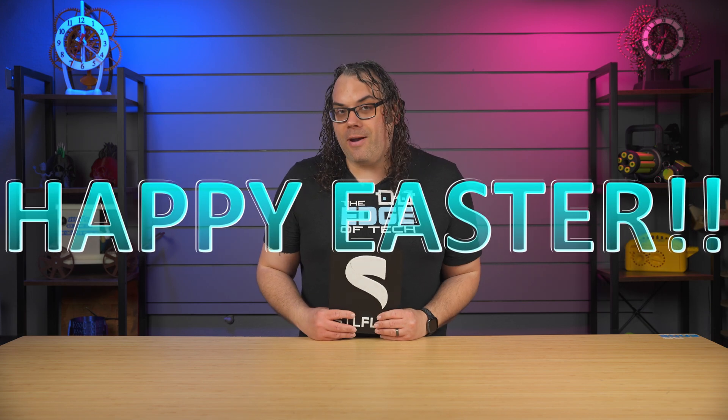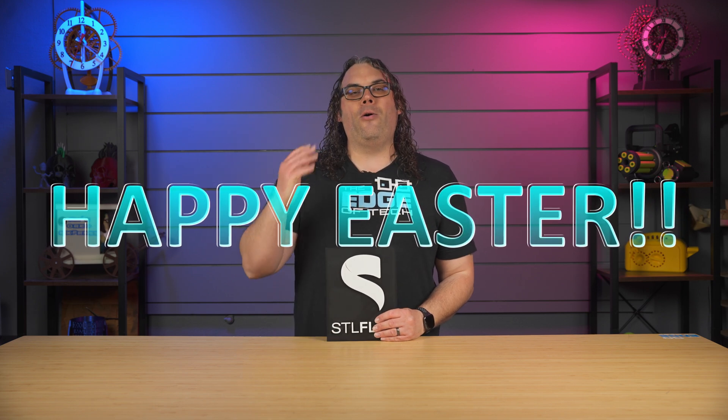First, I want to say Happy Easter, everybody. I really appreciate you guys tuning in, and I hope you guys have a great day. Now let's get to it. My name's Jim, and this is the Edutech.